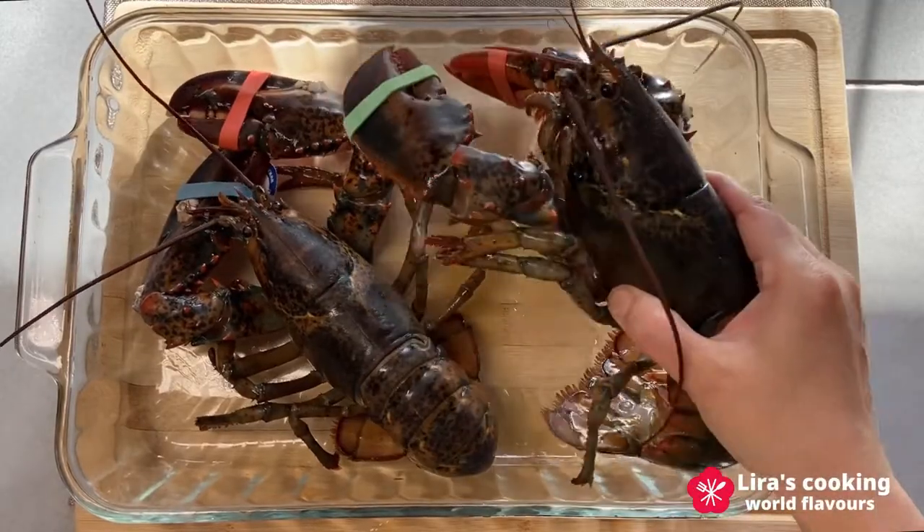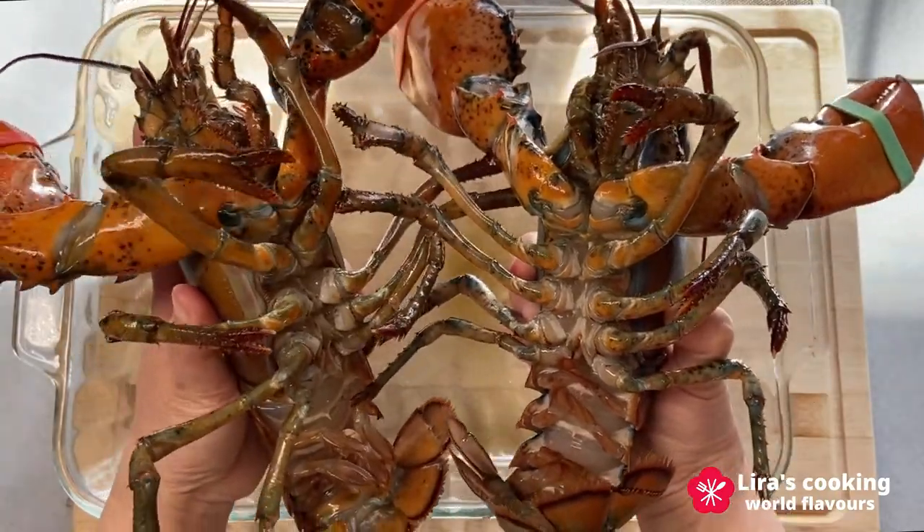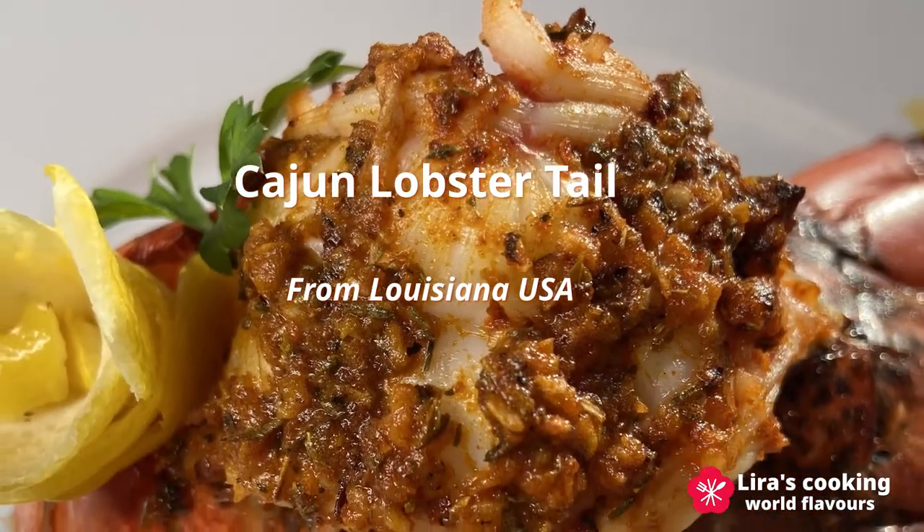Hello, welcome to my channel. It's the season for lobsters in North America now and I will show you my favorite lobster recipe today: bake the Cajun lobster tail.